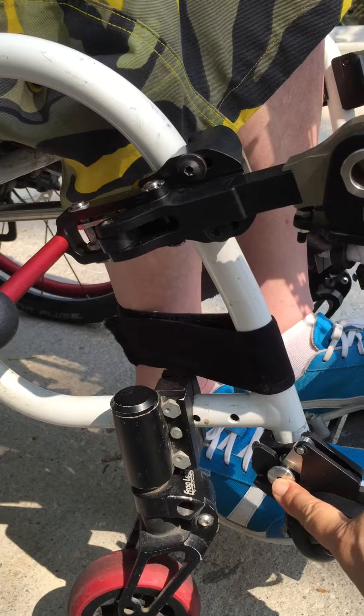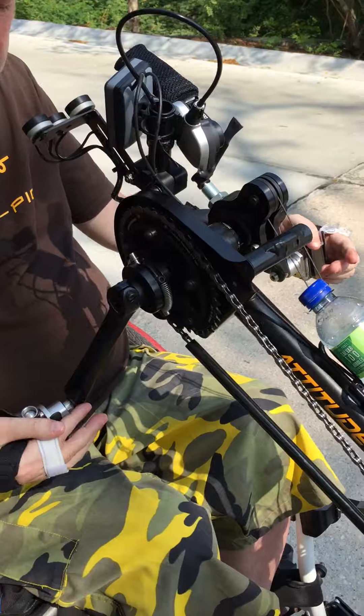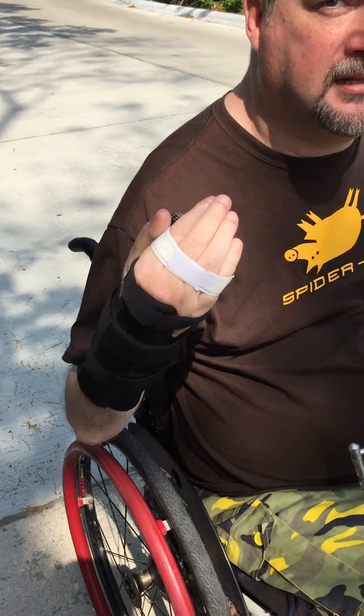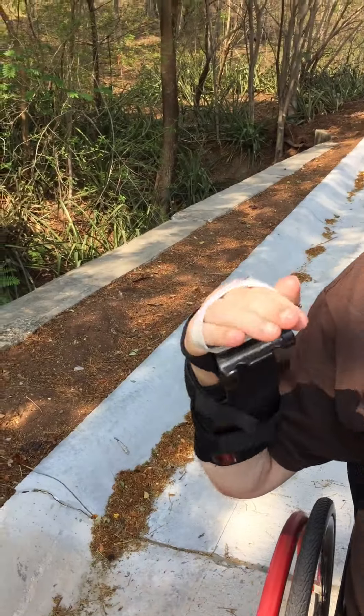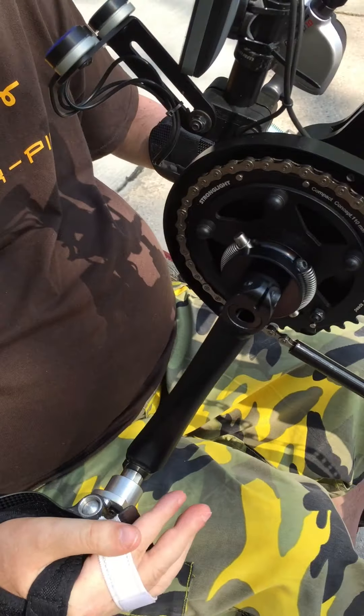Up at the business end here, with my hands which are attached with easy quick release gloves. Pop them in. Dead easy.